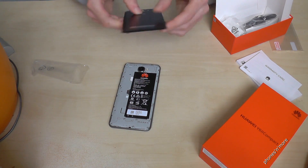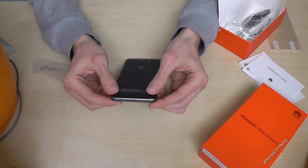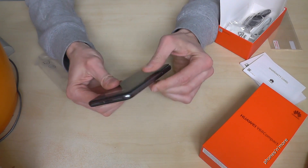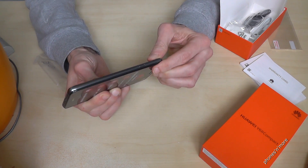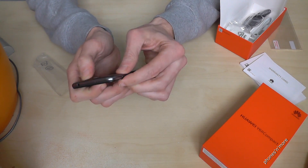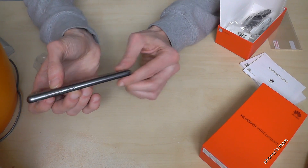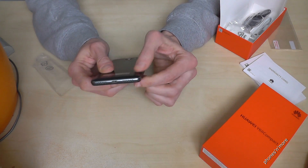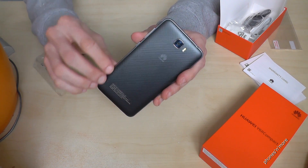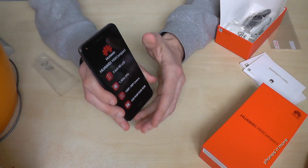Then you put back the full cover. Make sure to close it well — press all the sides together. Because if it's a bit open, some dust can get inside and that's not good for the phone.